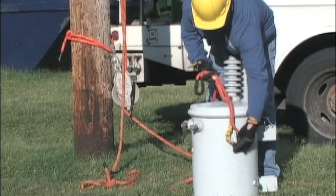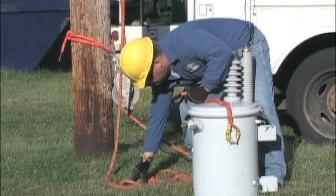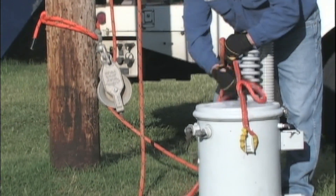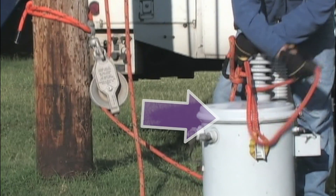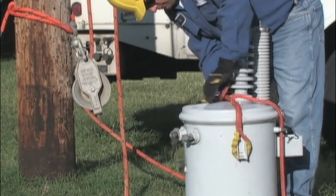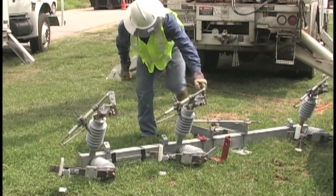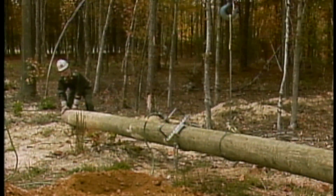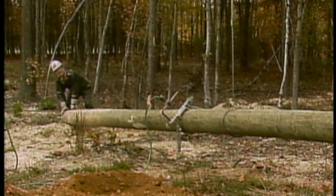Another plan in consideration is the balance of the load. Generally, it's easier to control a load if it's well balanced. Many electrical components, such as the transformer you see here, have lifting points as a part of their structural design. On other components, like this gang-operated switch or this utility pole, the balance must be estimated by experience.